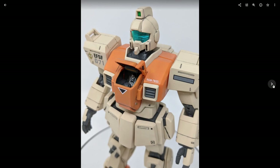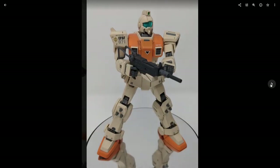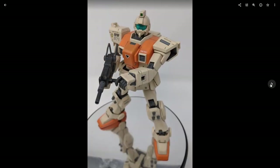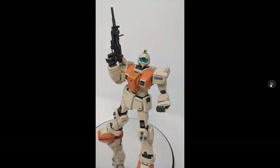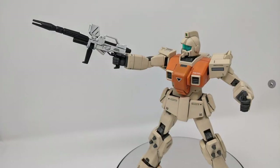The cockpit hatch opens up on the front like so, with a little extension — I forget the actual name of this thing. It's like a little extension rope ladder thing that sticks out right there. Here's the basic shield and machine gun with some poses with the weapons. I mentioned this before with the Ground Gundam — the hands on this thing are not particularly good at holding things.